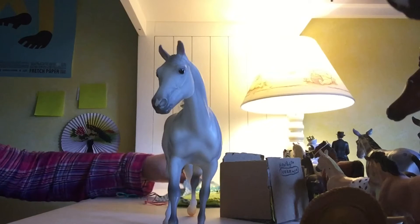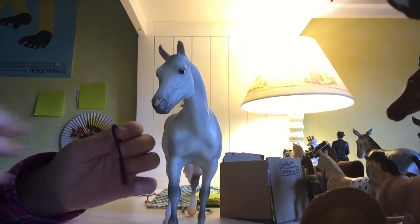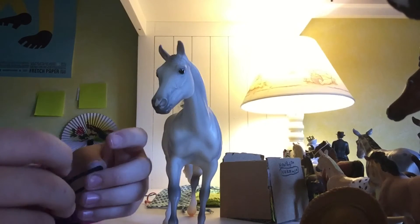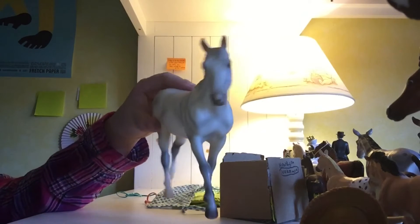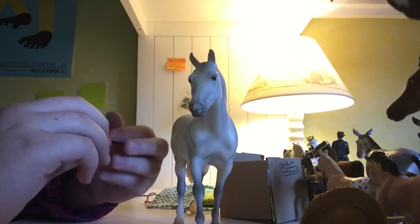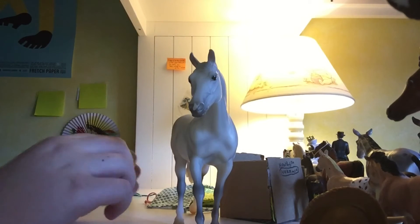The other, easier way — right here — is that you can just take something simple like a hair tie, and this will work. This works best on the classic models just based on the size of hair ties; otherwise you might want to find something slightly larger, like maybe a necklace or something.